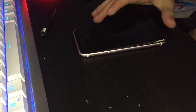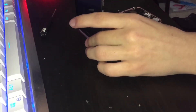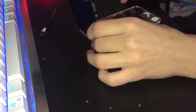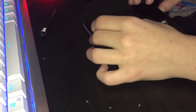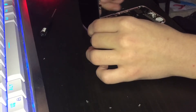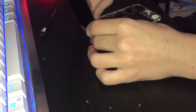Now I'm going to shut off this phone. How am I going to get this cable back without bending the logic board? I just unplugged it instead.